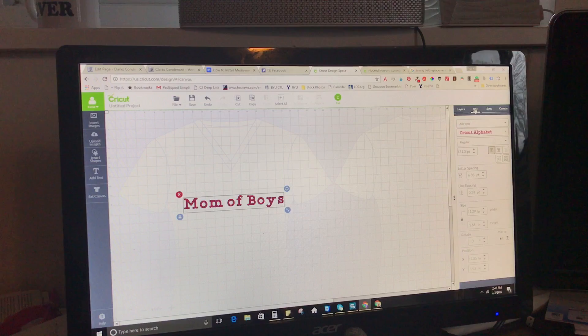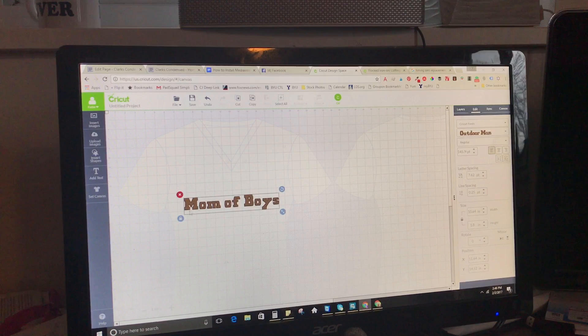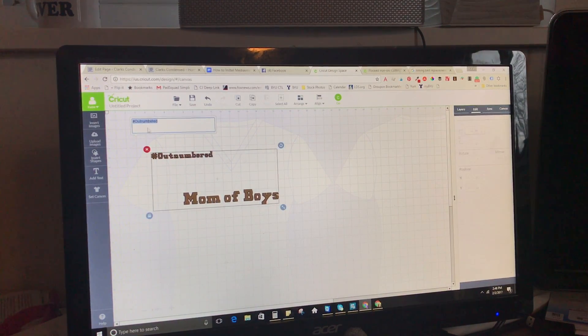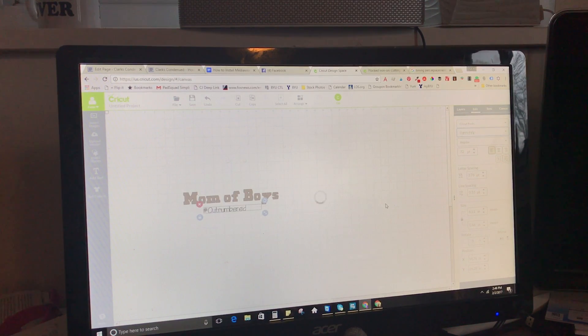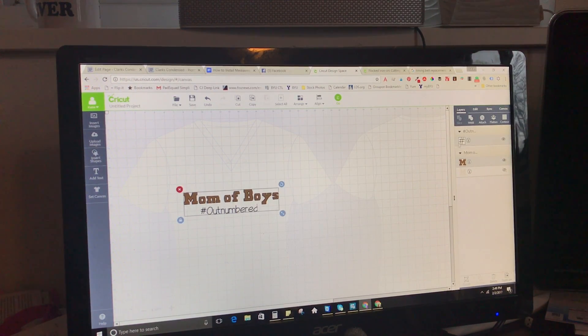Then I'm going to come over to Edit and select a different font. I'm using the Outdoor Man font, which is a Cricut font that came with my Cricut Access subscription — I highly recommend it if you're going to be using a lot of different fonts. So 'Mom of Boys.' Then I'm going to do another text that says 'Outnumbered,' because I have two little boys and I thought this would be a fun shirt. I'm going to change that font and make it a little bit bigger. Once you have your design — you can put pictures, whatever you want — since I'm using the same silver iron-on vinyl for both, I'll go to Layers, select both by pressing Control, then grab both and press Weld, so they'll print off together.